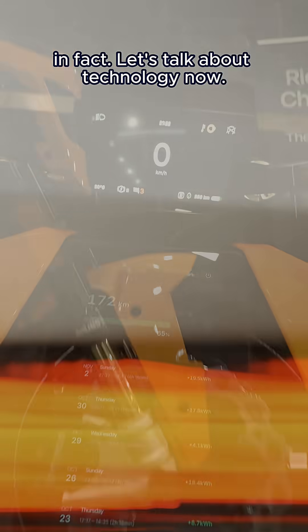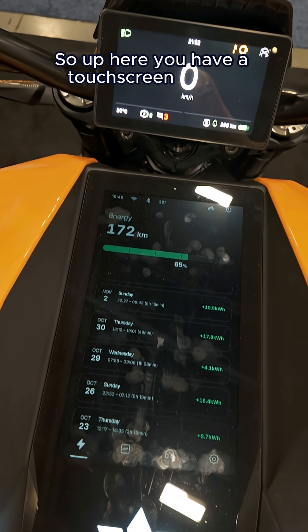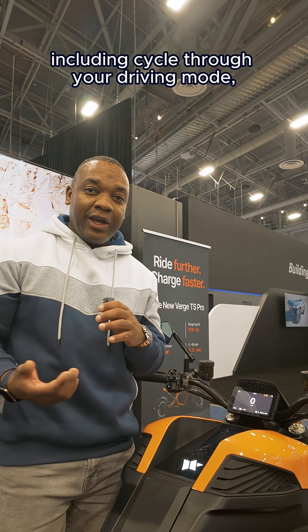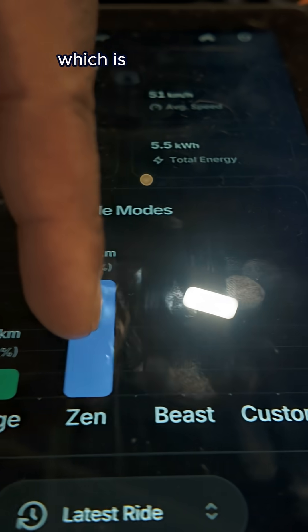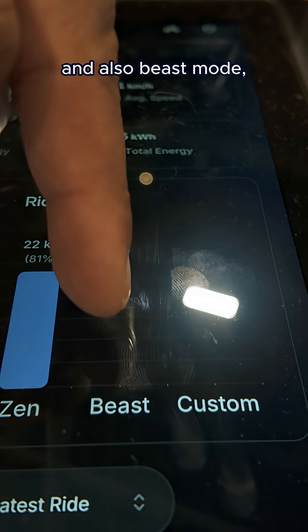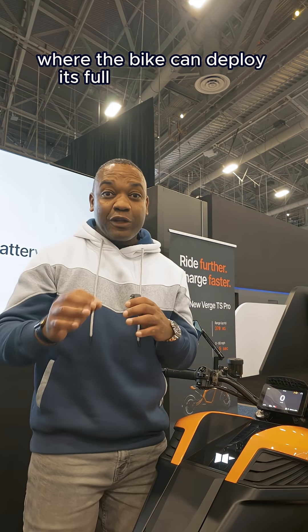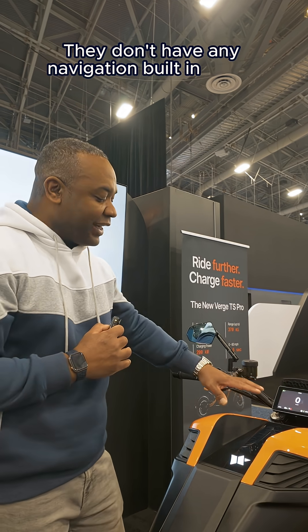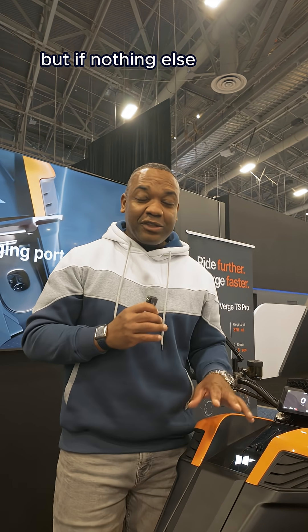Let's talk about technology now. Up here, you have a touchscreen display, and that allows you to do several things, including cycle through your driving modes — going from range mode to Zen mode, which is a nice middle ground, and also beast mode, where the bike can deploy its full torque of a thousand newton meters. They don't have any navigation built in at the moment, but if nothing else, it looks very, very cool.